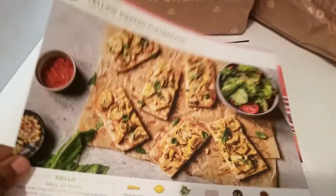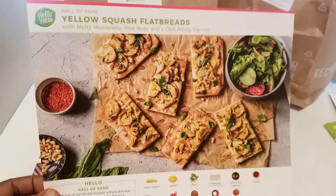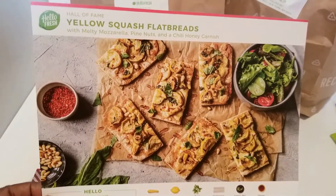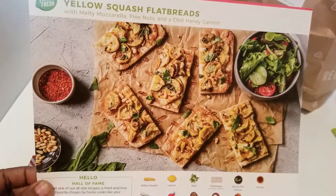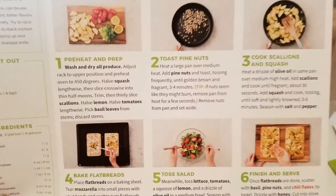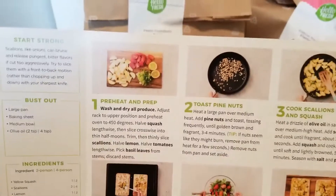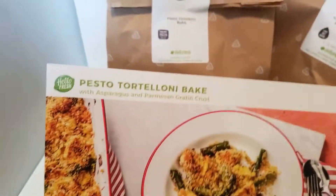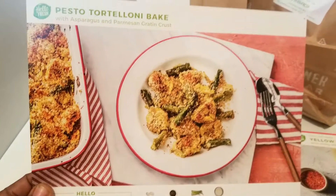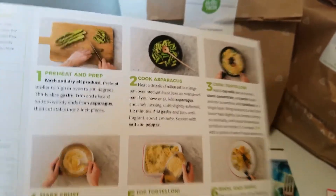Welcome back — inside the box there are recipe cards. This one is for the yellow squash flatbreads, showing what it's supposed to look like when done. On the back is the how-to card with step-by-step instructions. I also have the pesto tortellini bake card — this is what the final product should look like, and the instructions are on the back.